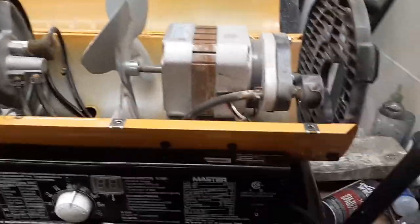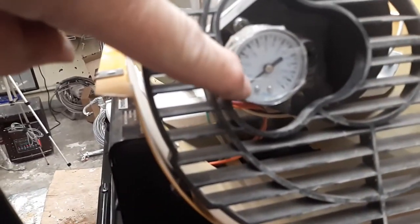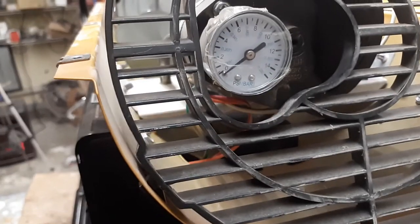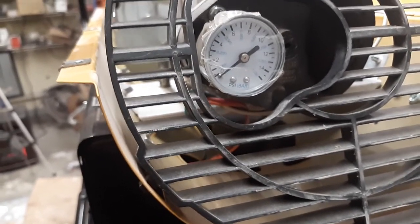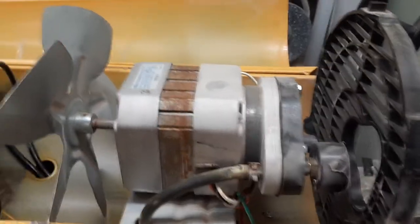The first thing you want to do when you plug it in and turn it on — there's a gauge on the back of most of these. You want to ensure that the air gauge increases in pressure to around five to six PSI, depending on the machine. If that's working, you know your air pump on the back is actually functioning like it should.